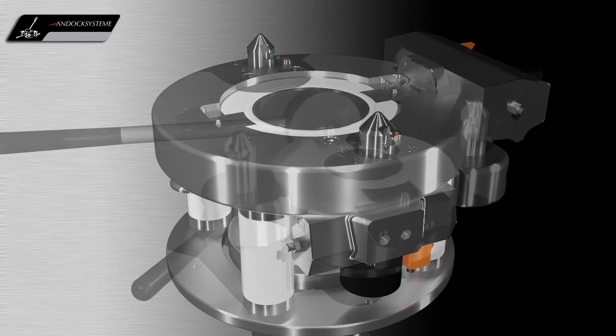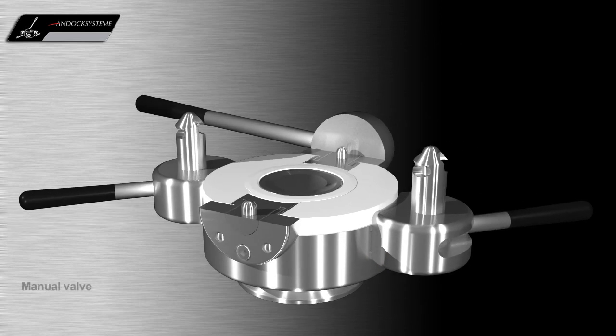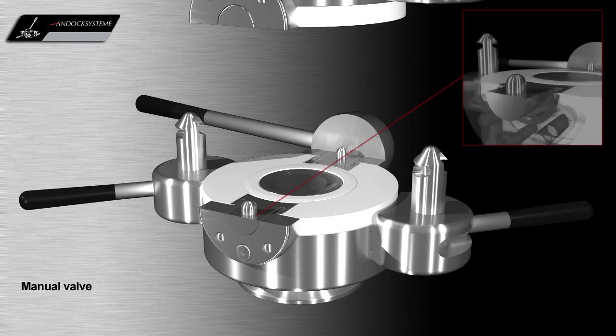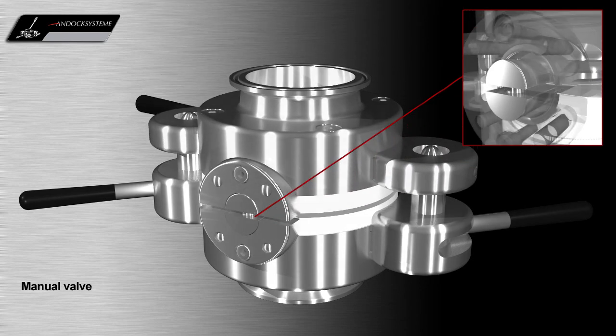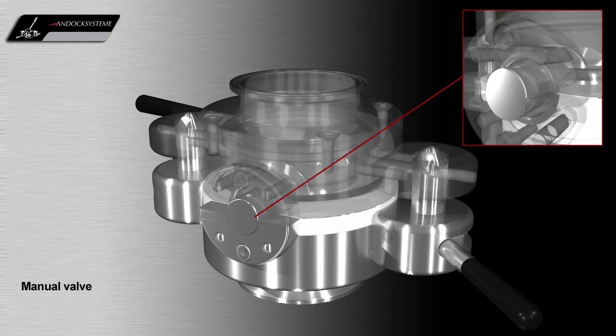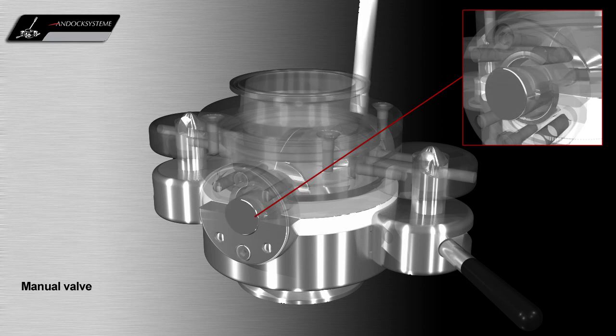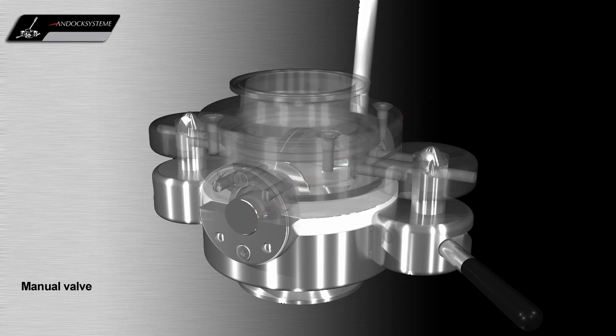The valve does not always need to be automatic. A manual valve can be handled easily and safely and does not need a control unit. When the main valve flap is open, both halves of the valve are mechanically interlocked by a unique interlocking bearing design to provide a secondary security, which offers increased safety during manual operation.